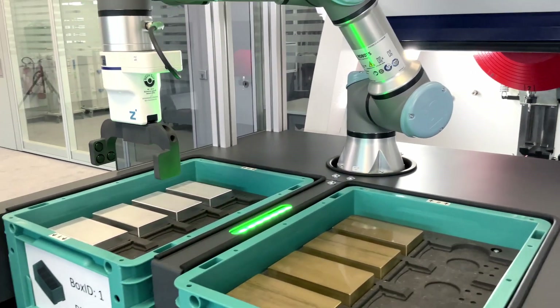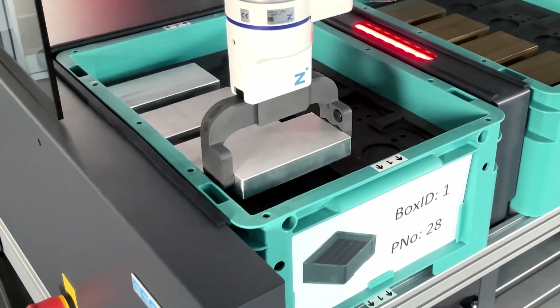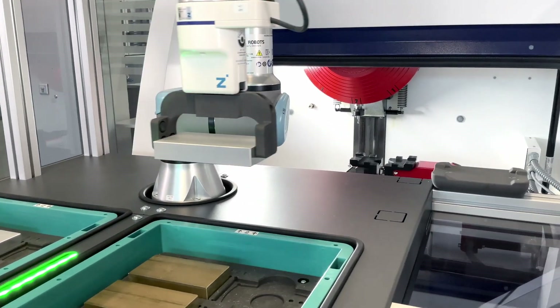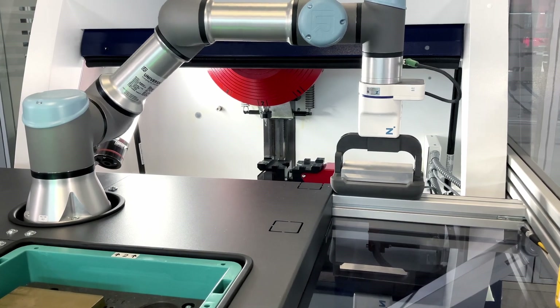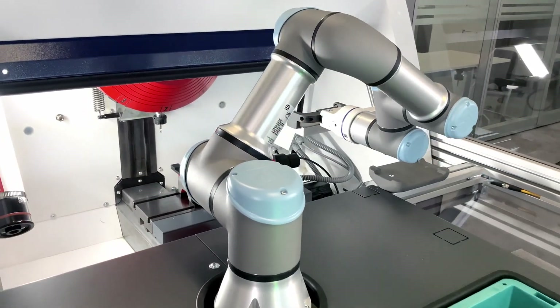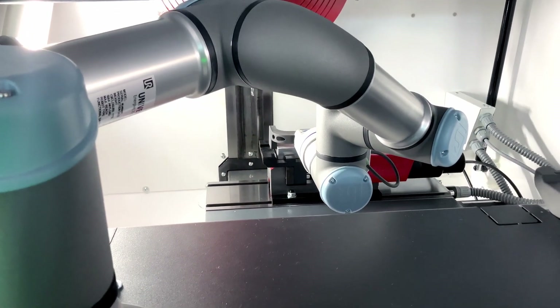This is a typical interaction for cobot scenarios on CNC machines, because in real applications the parts are much bigger and you can't handle them on your own. You just tap the cobot and it will handle the heavy things for you. Now it puts the workpiece inside the CNC machine.